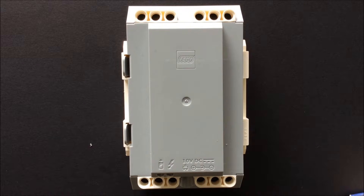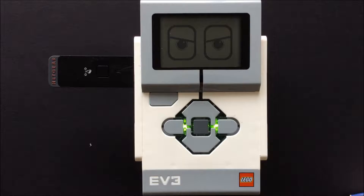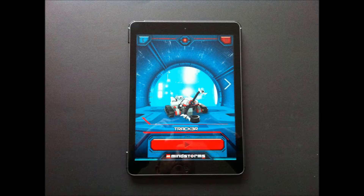The EV3 can be programmed using LEGO software called Mindstorms, which runs on PC or Mac. The brick can be connected via USB, or wirelessly if an additional wireless adapter is purchased. There are also free apps you can use to program and operate the EV3 using your iPhone, iPad, or Android device using Bluetooth, which is built into the EV3 brick. However, not all of the programming features are included in the apps.